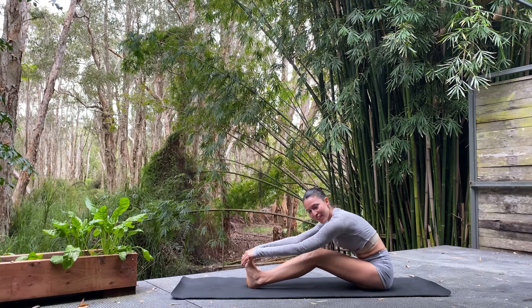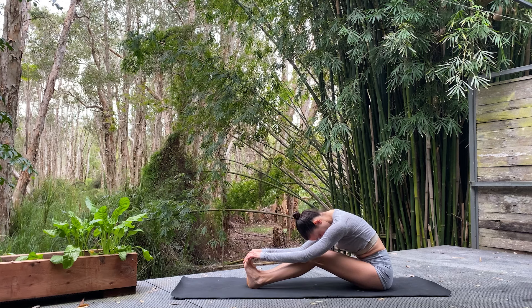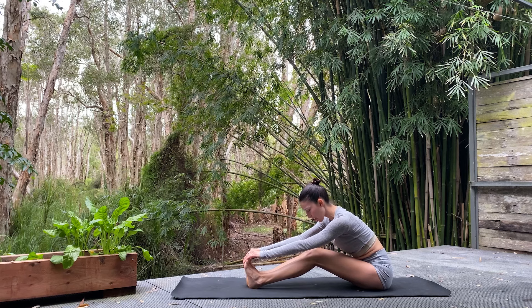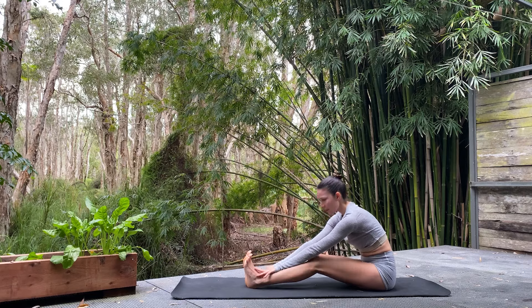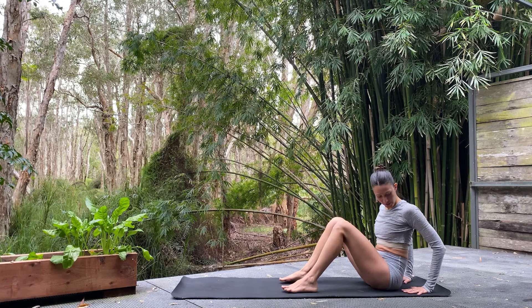It never matters what the pose looks like — it's always the benefits we're getting and practicing safely. Three more breaths here, and then more hard work. Inhale, spine lengthens, heart lifts — a tiny halfway lift. Exhale, we melt deeper. Inhale, let's roll all the way up. Bend those knees, plant the feet on the floor hip-width, plant the hands down fingers facing forward, and lift those hips up to the sky — reverse tabletop.